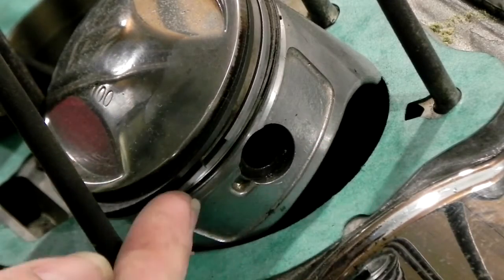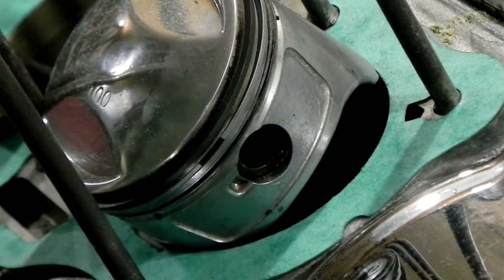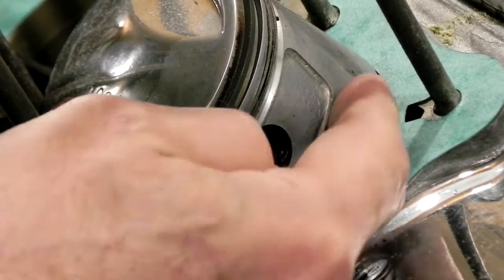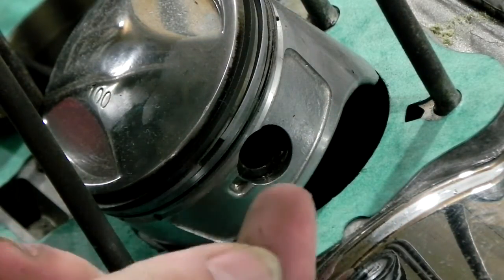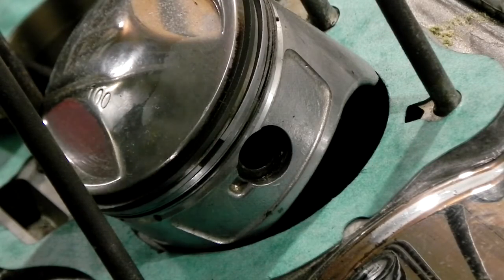What I'm going to do is take the cirque clip out of this piston and remove the wrist pin. When you do this, see under here — this gap — when you take this out, that sucker is going to get away from you and you're going to have it down in your engine, and it's a real pain in the neck. So here's what I do.